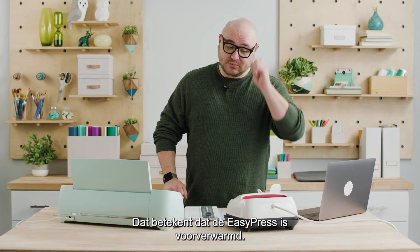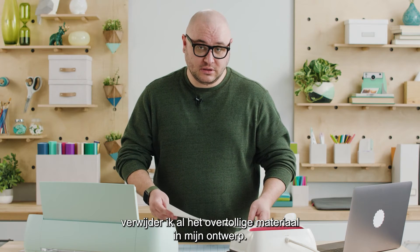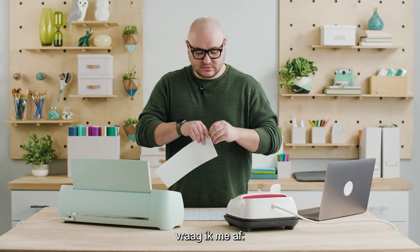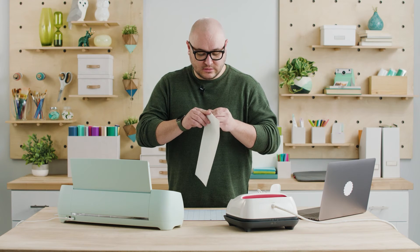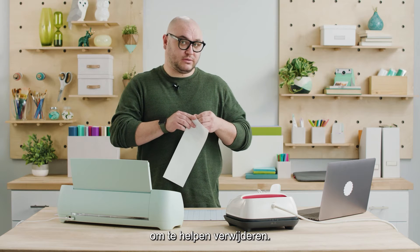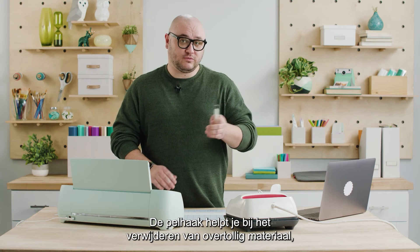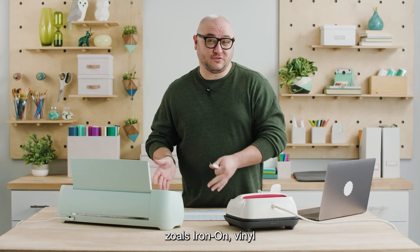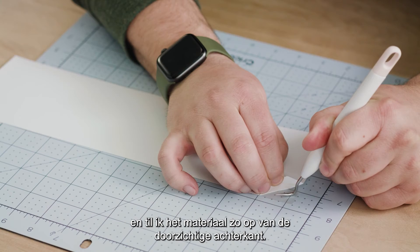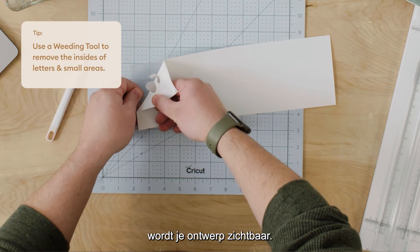It just beeped — that is telling me that my EasyPress is preheated. To prep for the transfer I'm going to remove all the excess material that I don't need in my design. Cricut has a tool called the weeding tool that helps you remove excess material — you can use it for iron-on, vinyl, or paper. You can grab the corner and pull the material away from the transparent backer, and as you start to remove this you will see your design start to reveal.